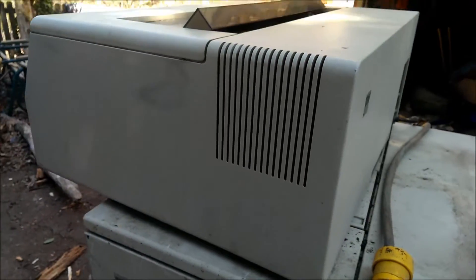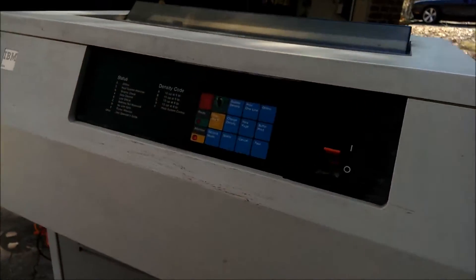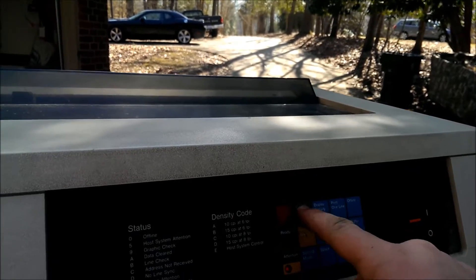I've seen one of these go for $200, although whether or not it was working, and whether or not it will sell, is another thing. The short button works.